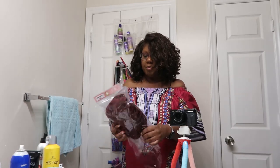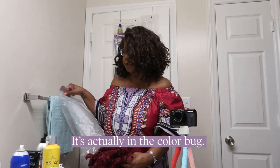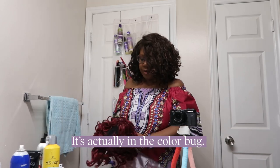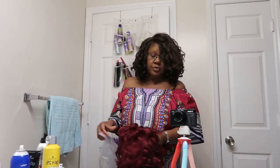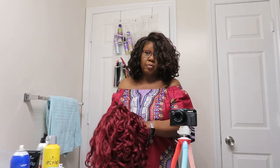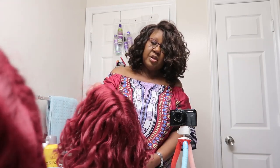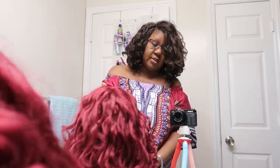Here is Bobbi Boss's Angie. Again, it's the same wig but in color — actually it's called 'Bug,' not burgundy. It's called Bug. I got this off of Amazon. I usually get most of my wigs from samsbeauty.com, but lately I've been finding wigs on Amazon for a little bit cheaper. And of course if you have Amazon Prime, you don't have to pay for shipping and handling, so you get your wig much faster.